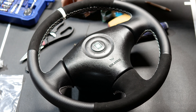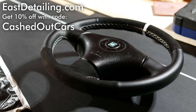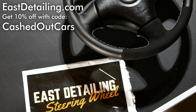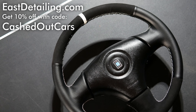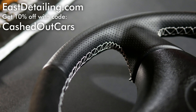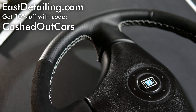Wow, what a difference! If you'd like to do this to your wheel, I have a link in the description where you can get these covers, along with a discount code to save yourself some money. Don't forget to let me know down below what colors and materials you would choose for your wheel. Like this video if you enjoyed it, subscribe for more, and I hope you stick around for the next one. Take care.